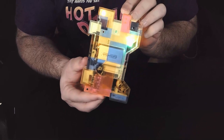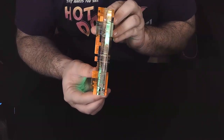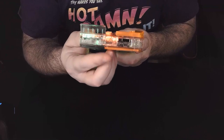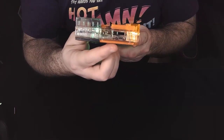Very cool, so awesome. The lights are very bright, the sound effects are loud, crisp, and clean. I just love it. The hand link is an expensive prop and since these are made to order, it does take about a month and a half to receive it, but what I can tell you is that it's worth the money.